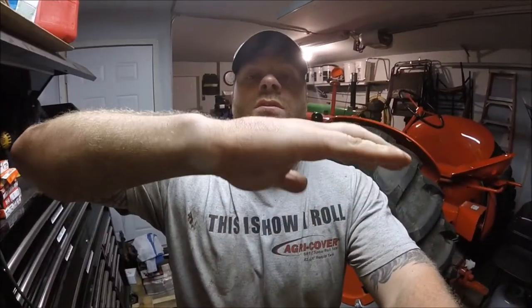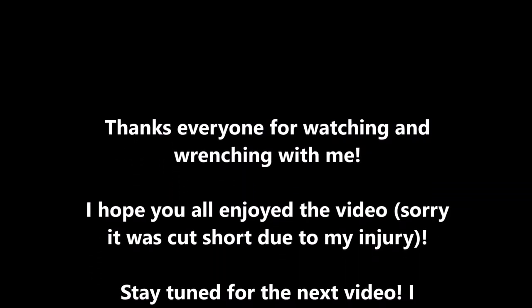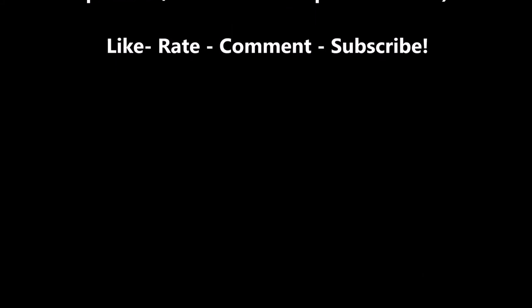Alright guys, well that's gonna do it for me today. I might go to the doctor and get this hand looked at — it's already swelling quite a bit. Thanks for staying tuned, thanks for wrenching with me, and stay tuned for the next episode. Talk to you later.